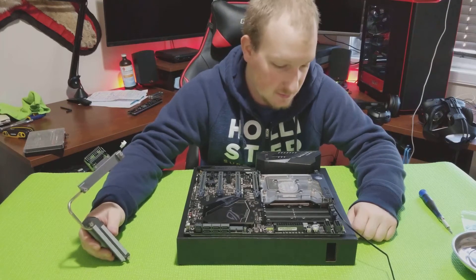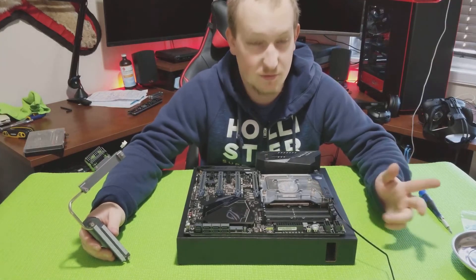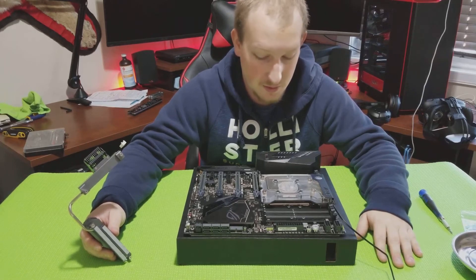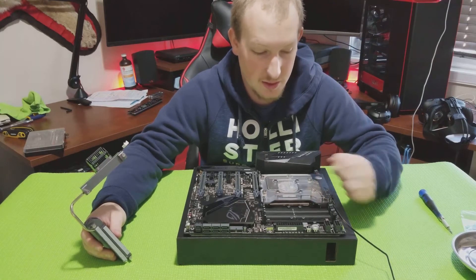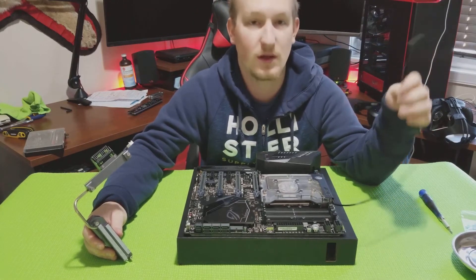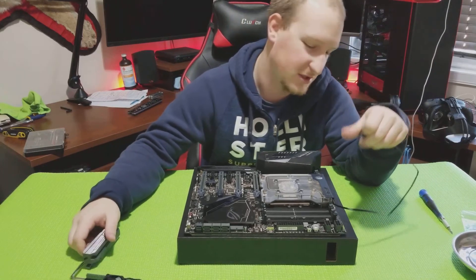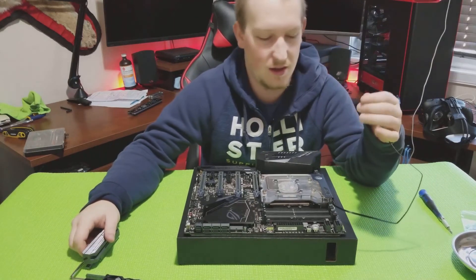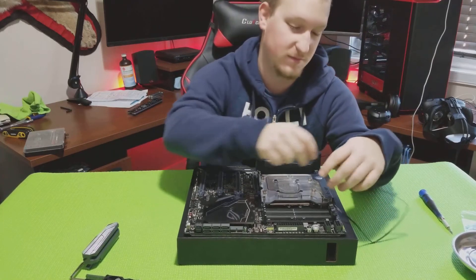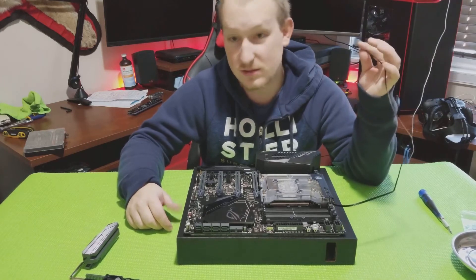If anybody's interested in this, I'll put a link to it in the description below. I'm not a sponsor or anything, but if you're interested I'll show you where you can get it. One downside I can see is this cable is extremely long for the RGB on this block, especially if the header's only here. You may want to take that into consideration cable management-wise — you'll have to tuck it around the back or something, but better too long than too short, I guess.